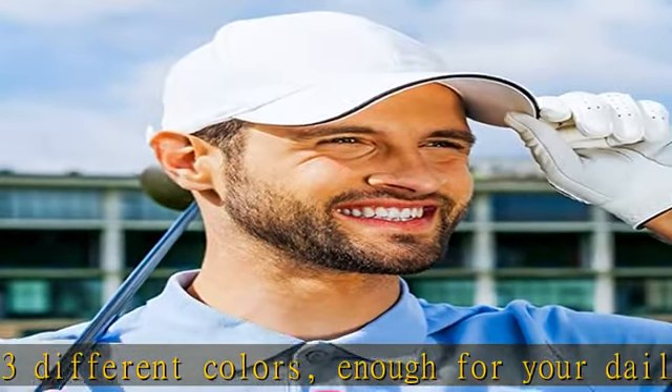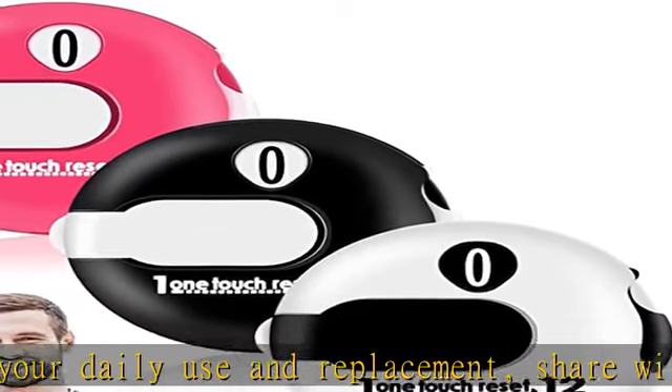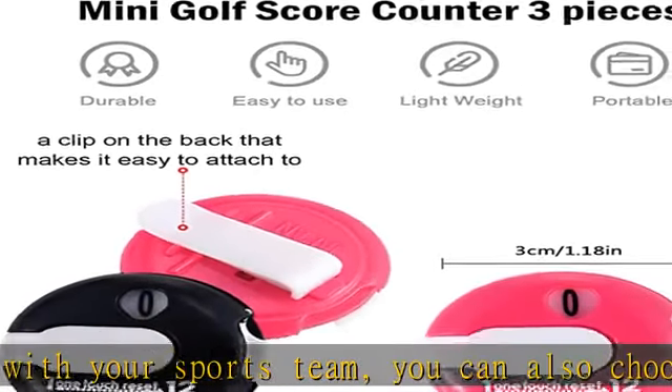Portable design: our golf score counter is designed with a clip, easy for you to wear with your watches, golf glove, belt, clothes, bag, and so on. Won't add burden to your items. Easy to attach to scorekeeper gloves and carry with you to the places as you want.